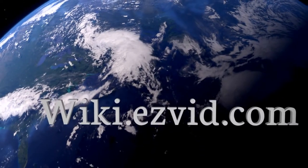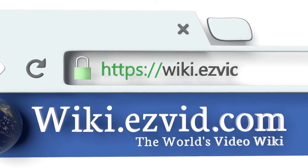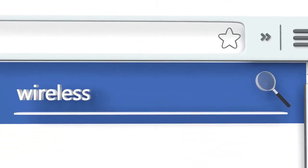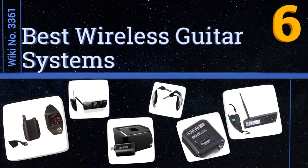wiki.easyvid.com — search EasyVid wiki before you decide. EasyVid presents the six best wireless guitar systems. Let's get started with the list.